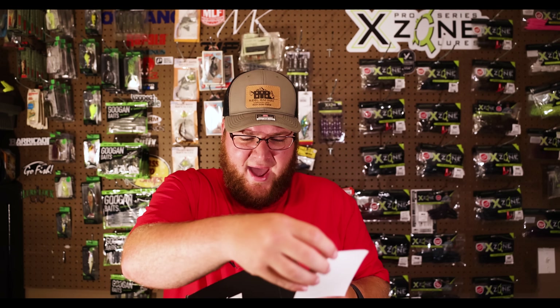Up next for soft plastics, we have the Z-Man GOAT. I've heard a lot about this but haven't really used it much. Z-Man has phenomenal designs and the Elastec material is just phenomenal and never dies. I've seen Miles Burghoff talk about the GOAT a few times — he uses it on his buzz bait and stuff like that. Really looking forward to throwing that around a little bit.